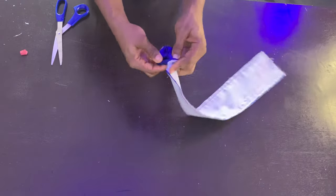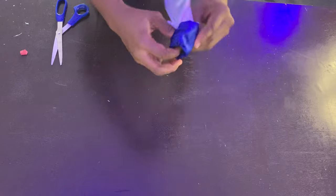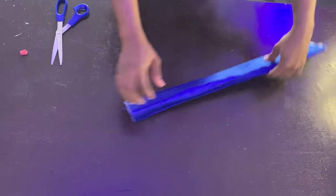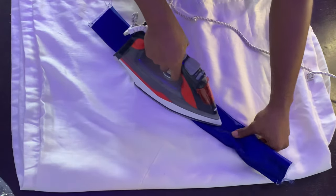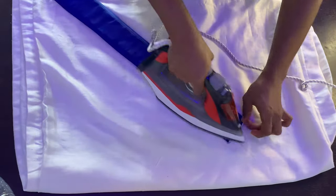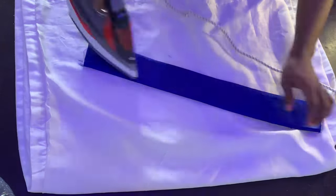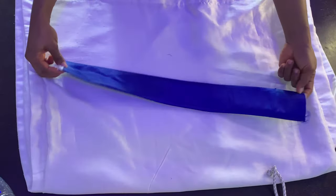Once done, turn the piece to the right side — it's a bit difficult and takes a while, and the smaller the width the harder it is. Then go ahead and iron it flat. Ironing is a very important step in this process because if you don't iron the piece it won't give you that lovely defined look. Once you're done ironing, you should have a nice flat piece.